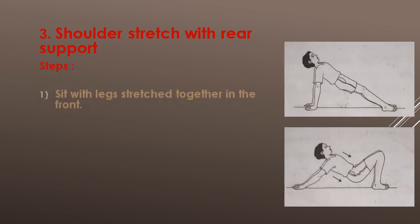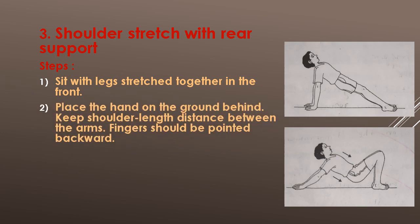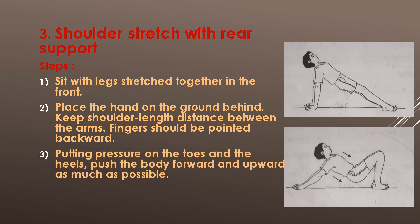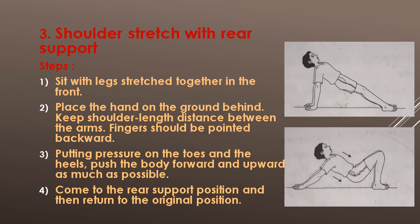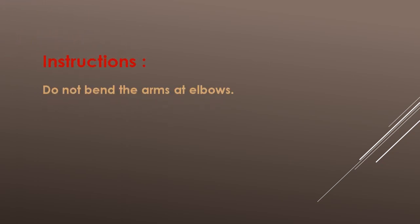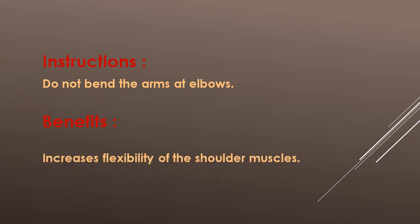Exercise No. 3: Shoulder stretch with rear support. Steps: Sit with legs straight together in the front. Place the hands on the ground behind. Keep shoulder-length distance between the arms. Fingers should be pointed backward. Putting pressure on the toes and the heels, push the body forward and upward as much as possible. Instructions: Do not bend the arms at the elbow. Benefits: Increases flexibility of the shoulder muscles.